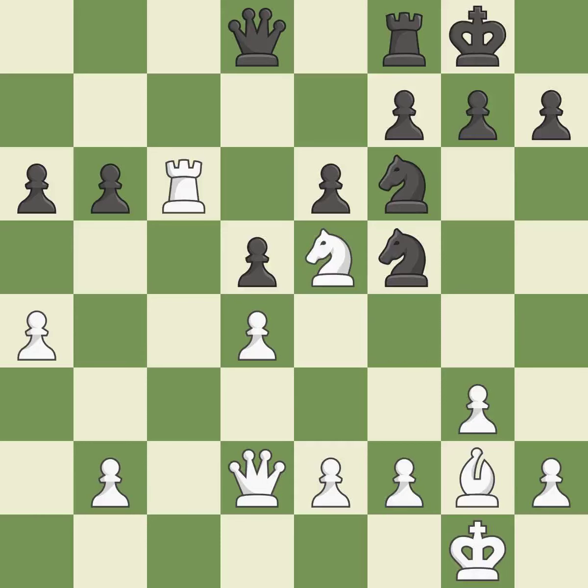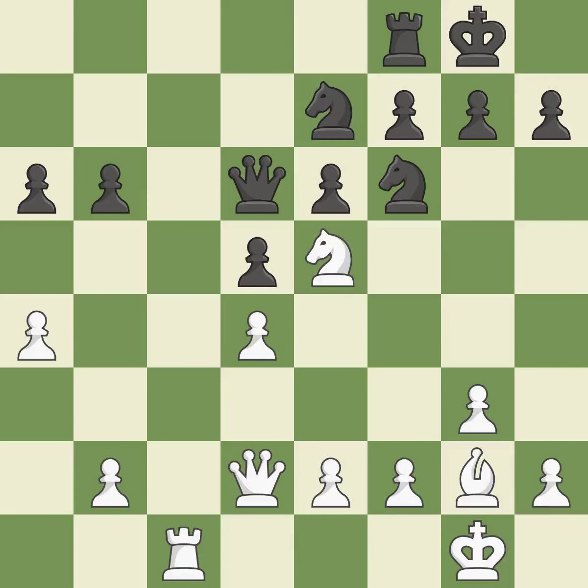Although white lost their edge, the game is still almost evenly matched. This is a missed chance to offer an equal exchange of goods — it is incorrect. The rook is now in a safe position. This ignores a better way to develop a queen off its starting square — it is a mistake. Although white had had the upper hand, the game is now almost even.